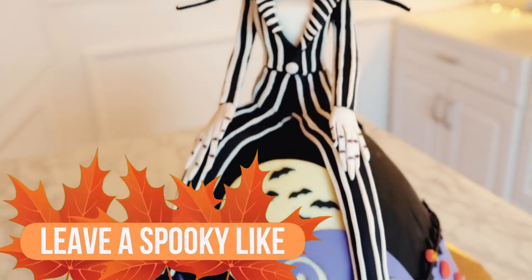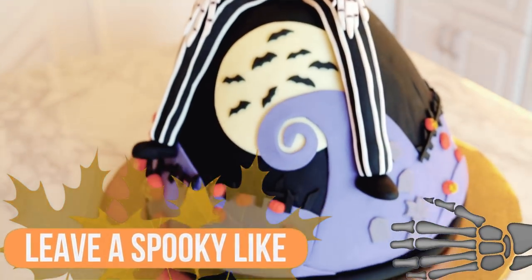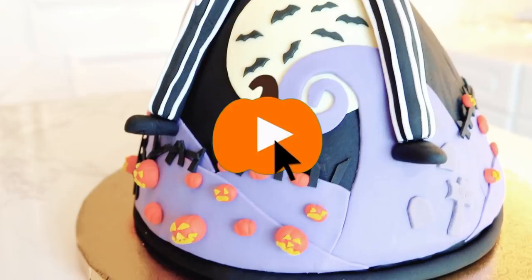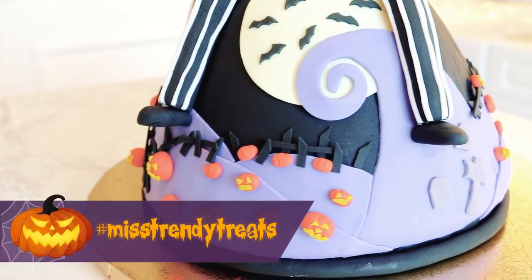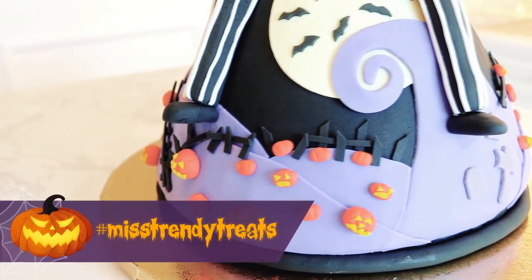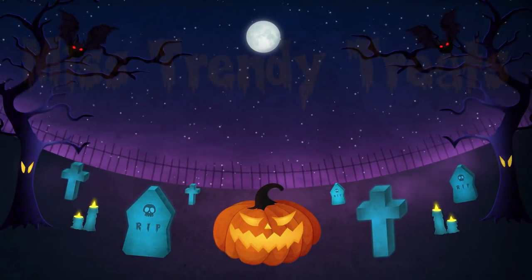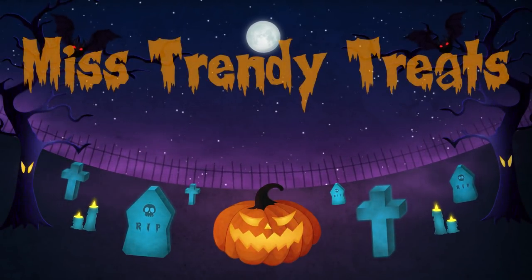If you like this video, please give us a thumbs up. If you are new here, don't forget to subscribe and hit that notification button. If you make this treat, please hashtag me at Miss Trendy Treats, and I'll see you guys next week when we make another trendy treat together. Bye-bye guys!